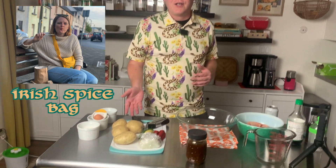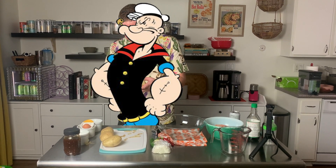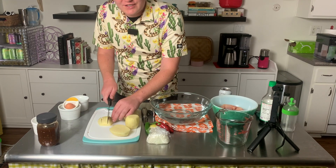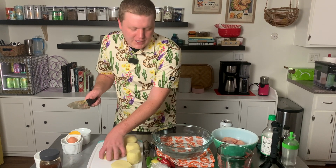So let's start with the potatoes. Cut the ends off your potatoes and peel them up. These are technically Irish chips, which are slightly different, I learned, than American French fries — they just tend to be kind of a thicker, chunkier cut of potato.